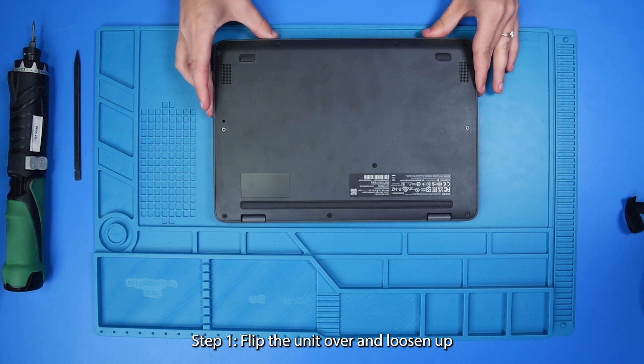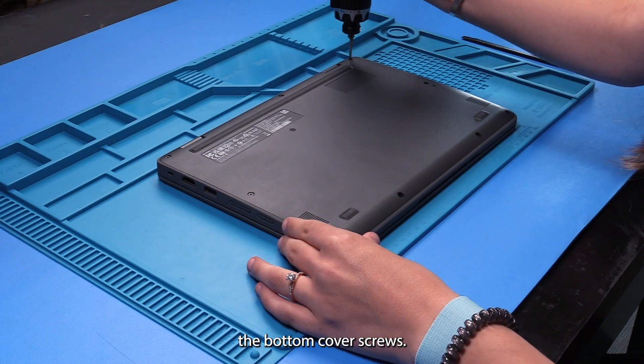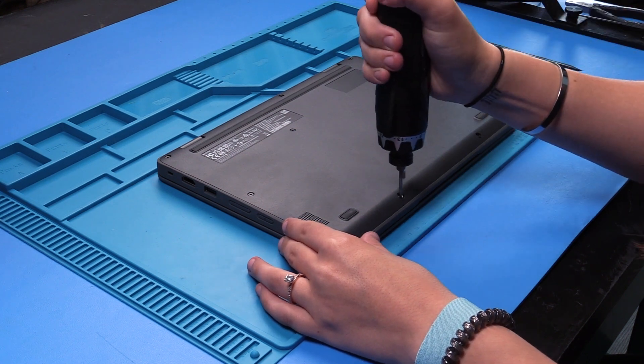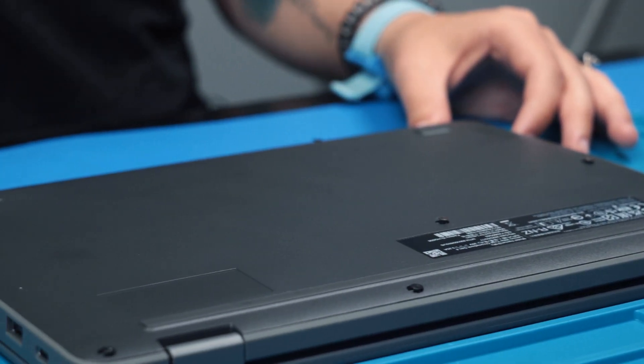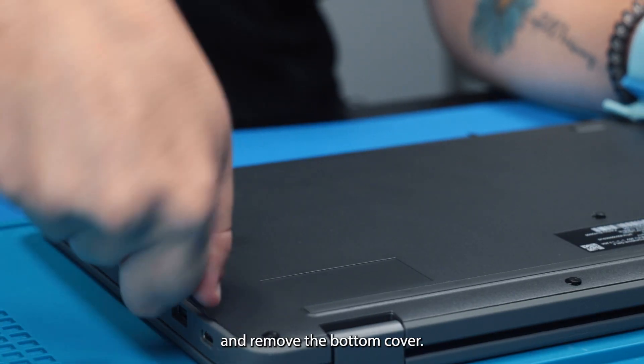So you want to flip the unit over and loosen up the bottom cover screws. Now that the bottom cover screws are loosened, you can take your spudger and remove the bottom cover.